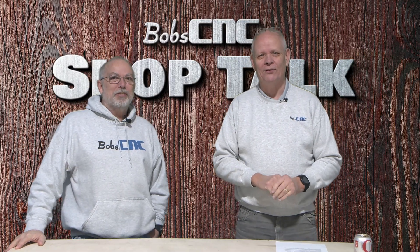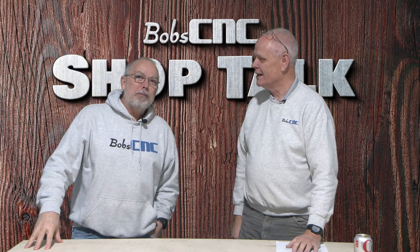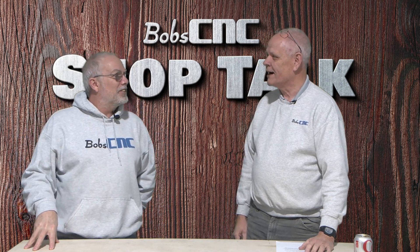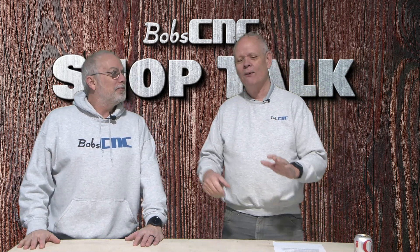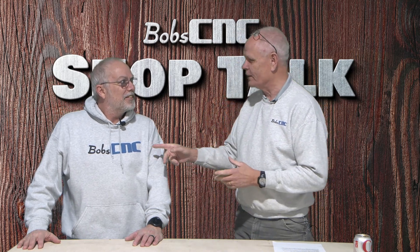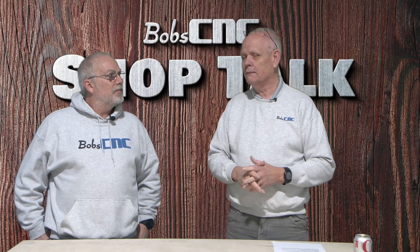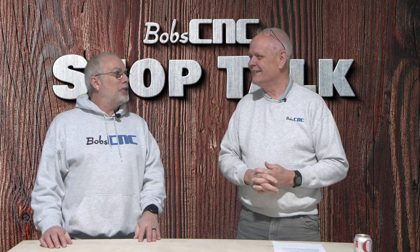Hey everybody, it's Keith of Bob's CNC. Welcome to Shop Talk, and as always I am with my best friend Bob. And I'm with my best friend Keith. There was a message on Facebook that said we need to talk about machine maintenance. Okay, well we can do that. So what do you want to talk about? Let's talk about machine maintenance.